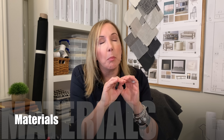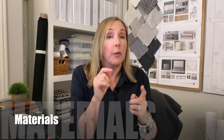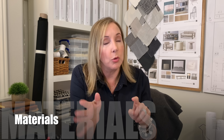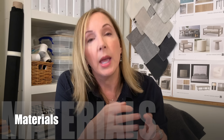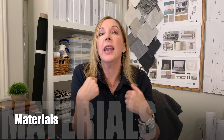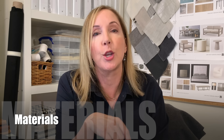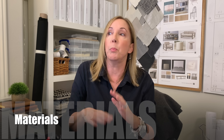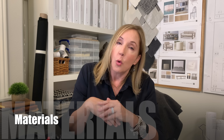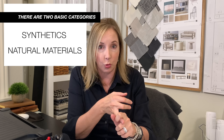The next thing to think about, now that you've got dimensions out of the way, is what material you're going to use — and that's completely dependent upon how you're going to use the rug. If you need something performance oriented because you have kids or pets, that's different from a master bedroom where you're only walking on it in bare feet and can do something really delicate, silky, and lovely. There are two basic categories: synthetics and natural materials.